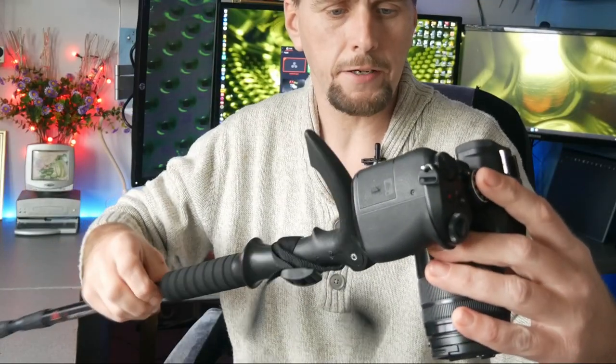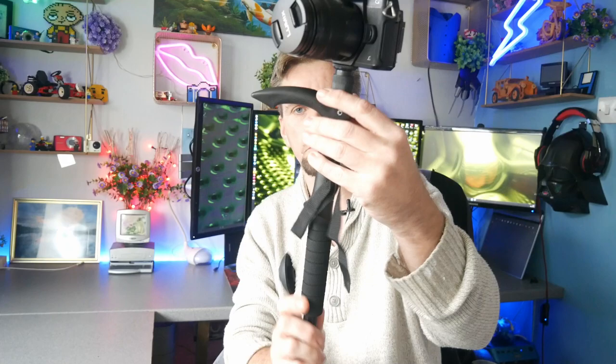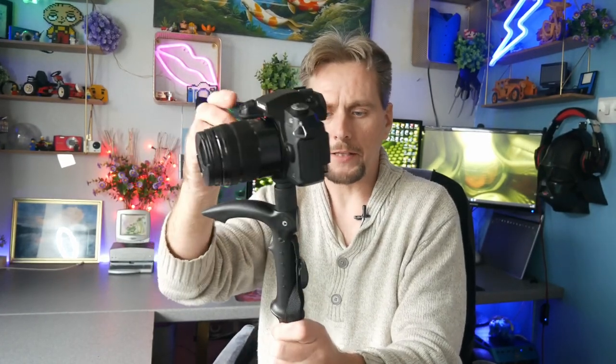All you do is just screw the camera on like that, which then, as you can see, the camera is perfectly on there. Now, yes, depending on the camera and depending on your tripod mount, you may need a little washer in there so it's fully tight facing forward, because with this camera it is a little bit loose. You just tighten that up, and then that's that.